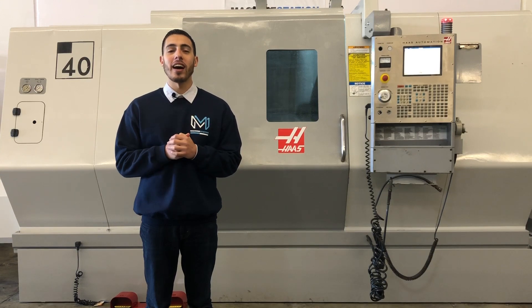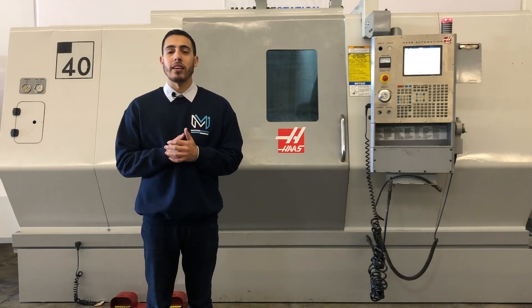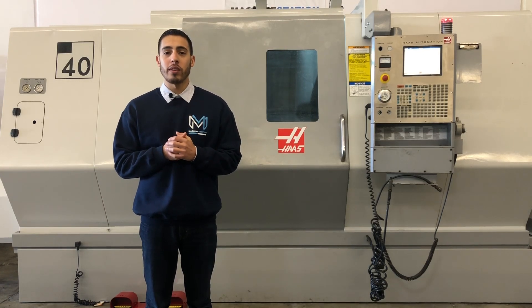Well, there you all have it, the Haas SL40T. If you have any more questions, go ahead and call us at 909-919-9600 or jump over to our website, www.machinestation.us. Like, comment, and subscribe if you enjoyed the video, and we will see you next time.